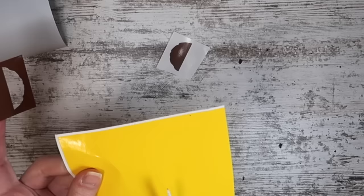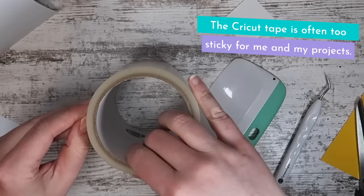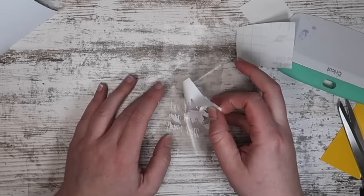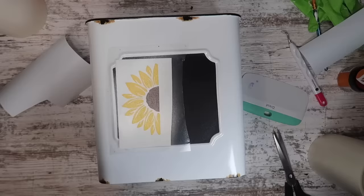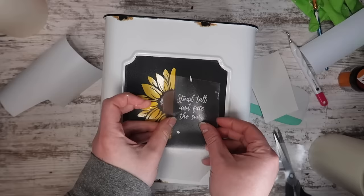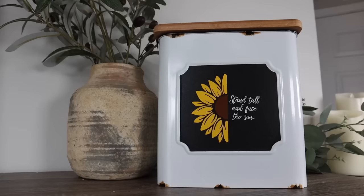I'm removing the center of the sunflower so I can just put the brown piece there — I didn't need to try to overlap it perfectly. Adding some transfer tape, and then I'm going to reverse weed the words just like we did on that watering can, then apply everything. To the left of center I'm doing my sunflower, and to the right I tilted it a little for 'stand tall and face the sun.' This is going to be awesome for storage — beautiful for a kitchen, but I think it'll live in my craft room.